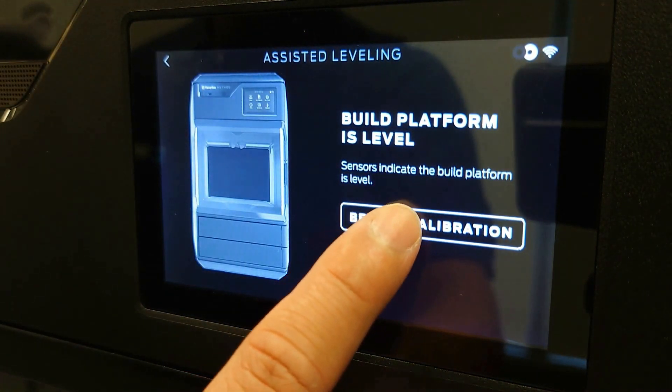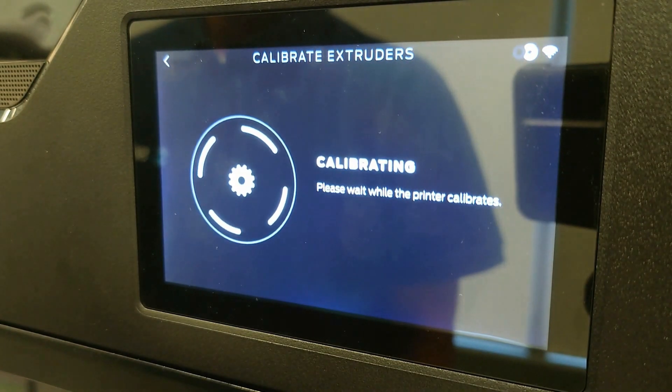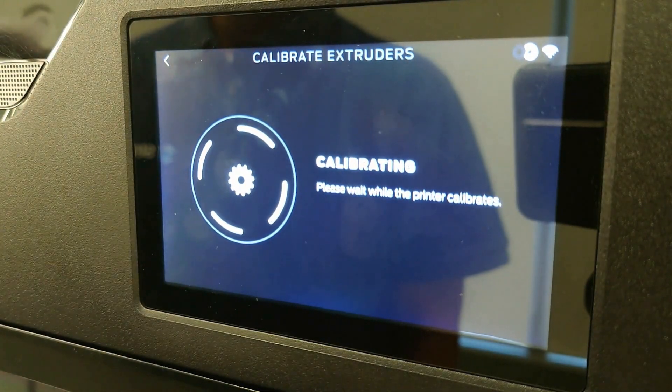Once the leveling process is complete, the printer will need to calibrate itself to the new levelness.